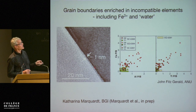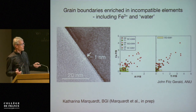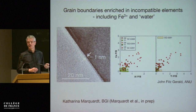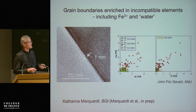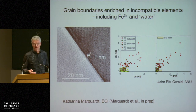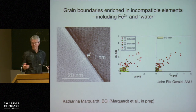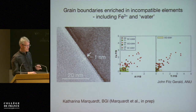This is a high-resolution TEM image. Grain boundaries — we know this for quite a while — are enriched in elements that are incompatible in olivine. Shown here is calcium, aluminum, and titanium. The red dots are grain boundaries; the green is grain interior. So the grain boundaries are enriched. You would then expect that incompatible species like Fe³⁺ or hydrogen are also enriched in the grain boundaries relative to the grain interiors.